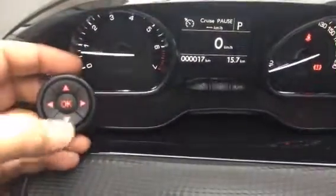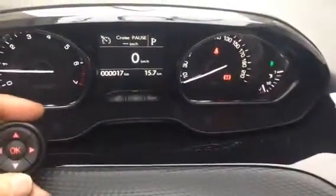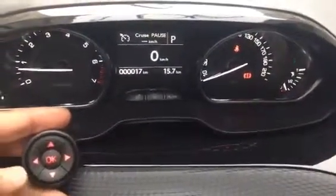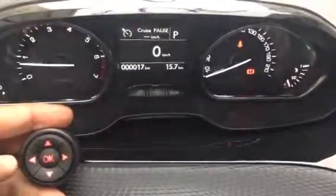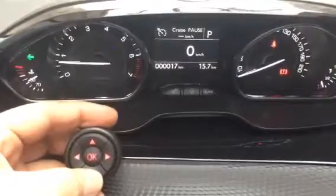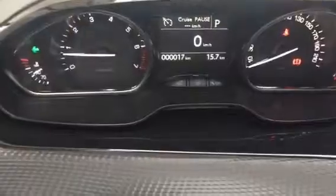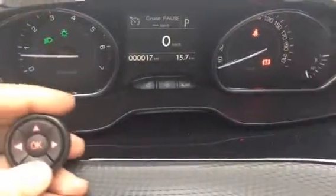This is our input device: right indicators, left indicators, flash to pass, press and hold for high beam.